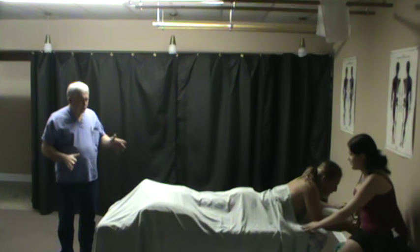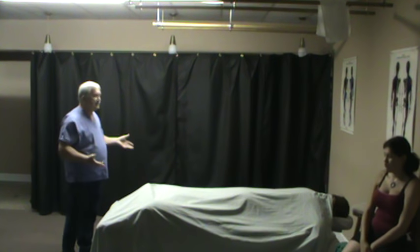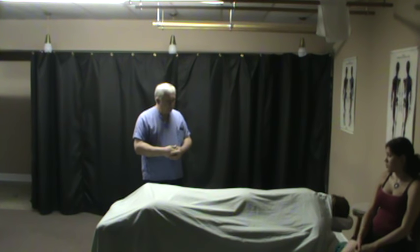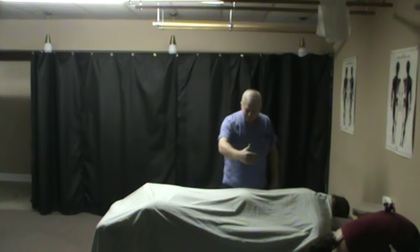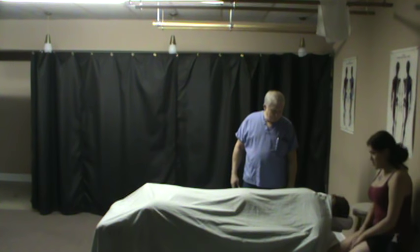Before we start massage, we have to give our client the normal directions about what's going on so we don't surprise them. We describe how we want them undressed — this works a lot better if they don't have anything on. We assure them we're only going to uncover certain parts, which is everything except the gluteal cleft and the genitals when they're in a prone position.